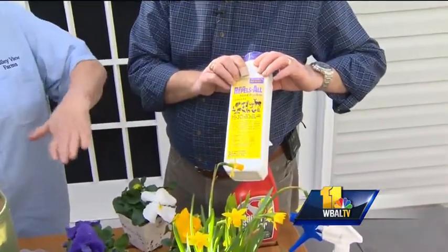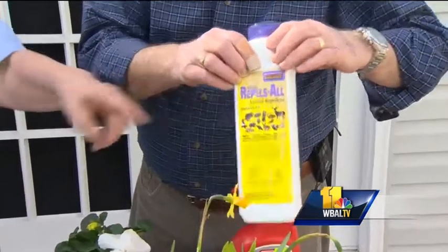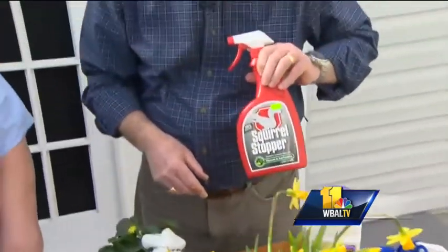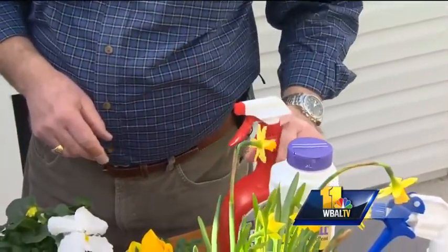If you have trees and shrubs and you have deer browsing, once you get over about 30 inches tall, you're going to want to either spray them or use the deer tape. This is the granular that sits on the soil. And then there's squirrel stopper — those are my guys. Just spray that around some of your plants and it seems to keep them away.